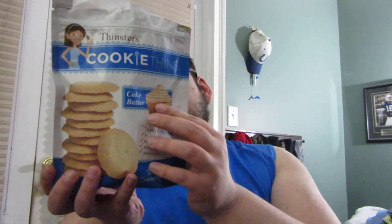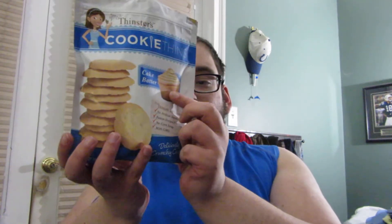Wow. These are pretty good. I'm not sure that I get cake batter from this, but it definitely tastes like vanilla — like the vanilla cake that they're showing. It's good. But like I said, I don't necessarily get cake batter from this. It just tastes like vanilla, like vanilla cake.